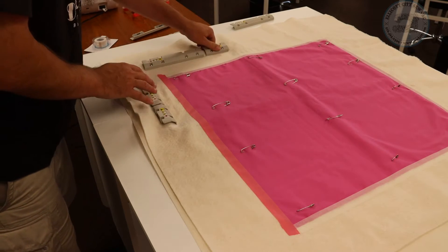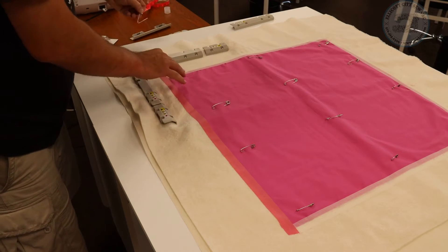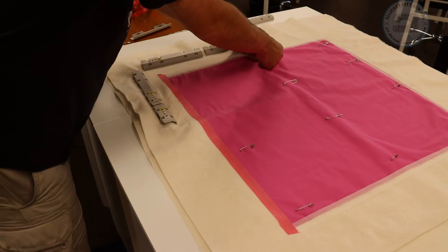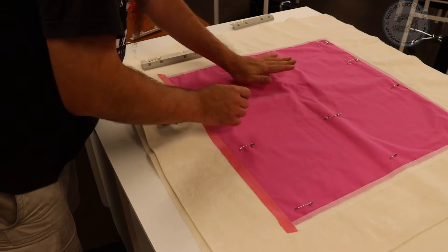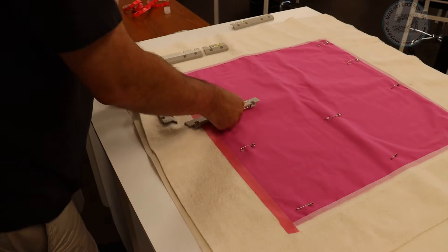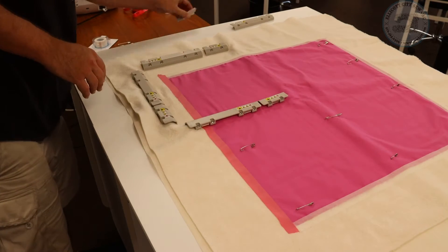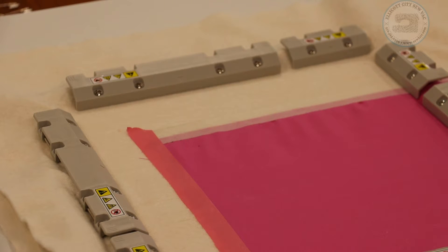We'll go ahead and pop my pins out. The magnets just drop on — they're pretty easy to take on and off. The magnets have little arrows on them; you want to make sure that they're facing in. This is now ready to bring over to the machine and get started with creating my edge-to-edge design.